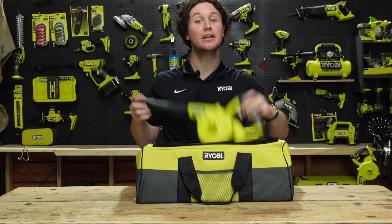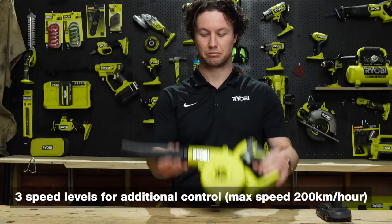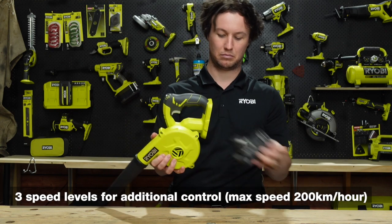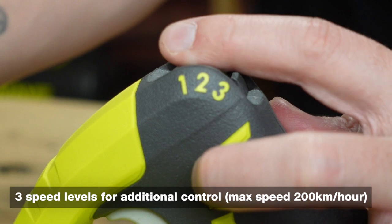Be sure to keep your tent or campsite clean, clear, and safe with the 18-volt OnePlus blower. It's lightweight, it's compact to avoid taking up too much space, and features three speed levels for additional user control.